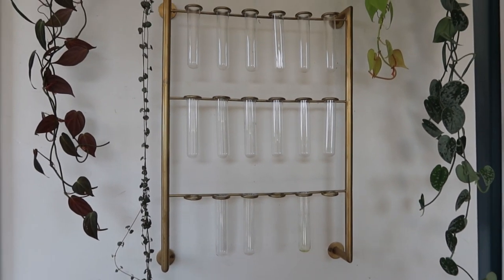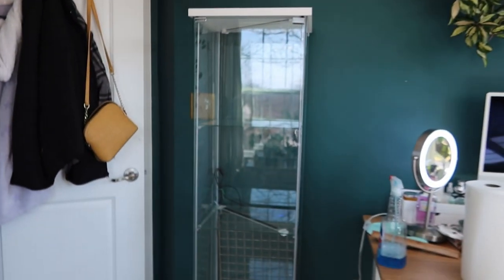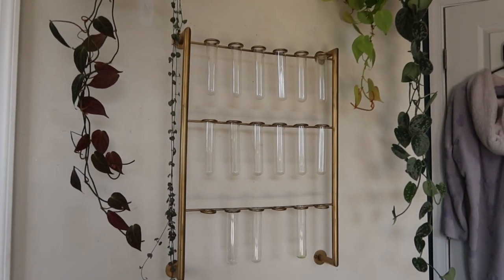So if you're in the DMV area and interested in this prop station, I'll have the link to the Facebook Marketplace listing down in the description. The IKEA greenhouse cabinet is clean and I think I'm going to move it over here after I remove this.